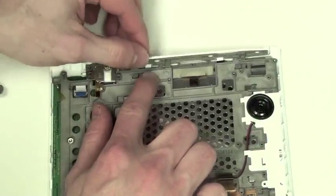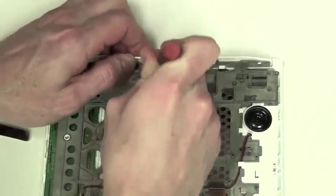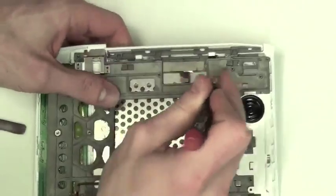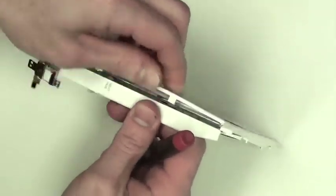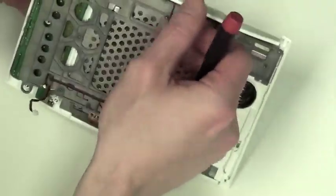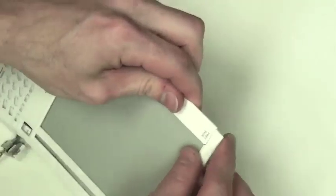Now right below the large next page button, there are two white tabs that have to be pressed down. Once they unsnap, you will see that the front case begins to come loose. And now the large next page button can slide out of place. Now you can peel off the rest of the front case from the LCD.